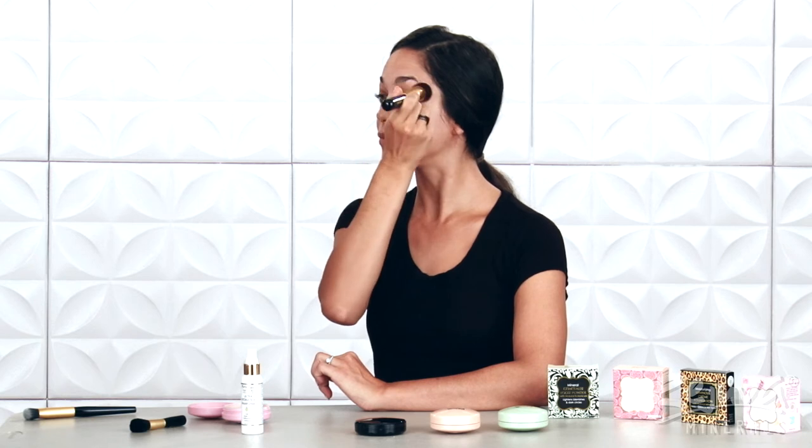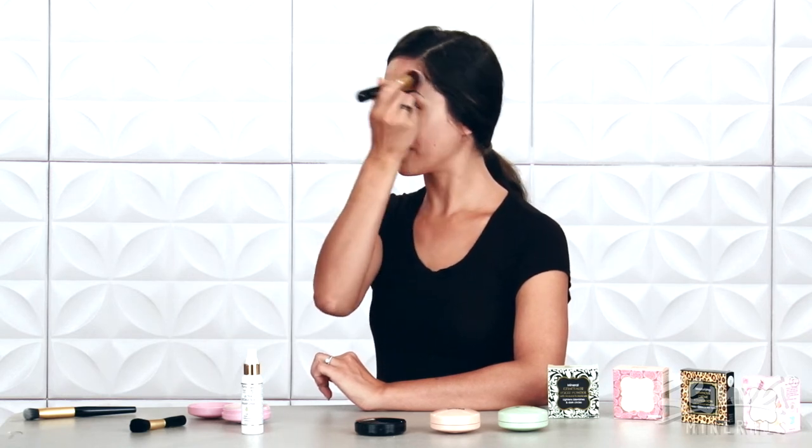Rejuva Minerals Multitask Powder is a great tool for your makeup arsenal because it has so many uses. It can be worn under makeup to prevent oiliness, over makeup to mattify foundation, and even as a dry shampoo.